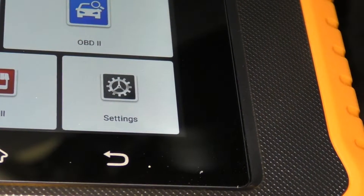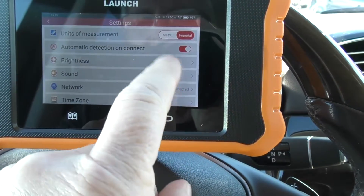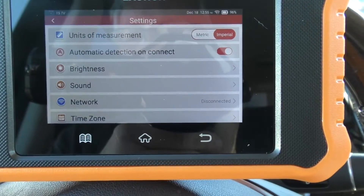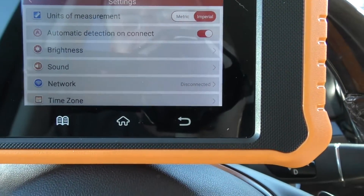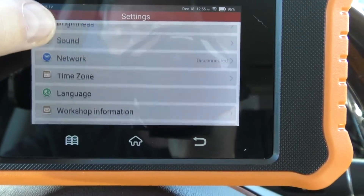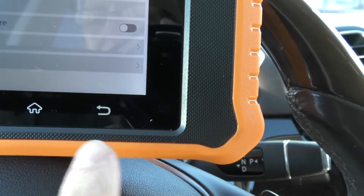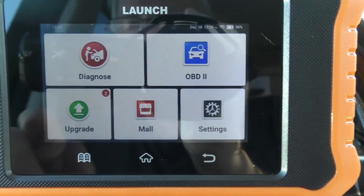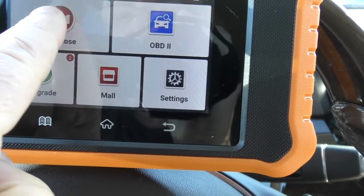I'm going to turn the ignition on. You can go ahead and first check your settings — you have metric or imperial. I changed it to imperial because I'm in the U.S. Automatic detection on connect — I have that selected on. Now I'm going to go to diagnose. There's diagnose and then the OBD2, so I'm going to start with diagnose.